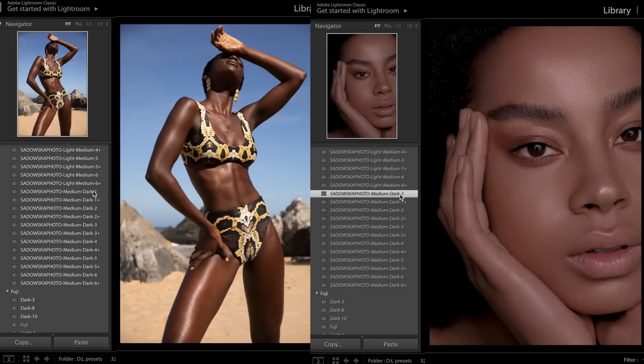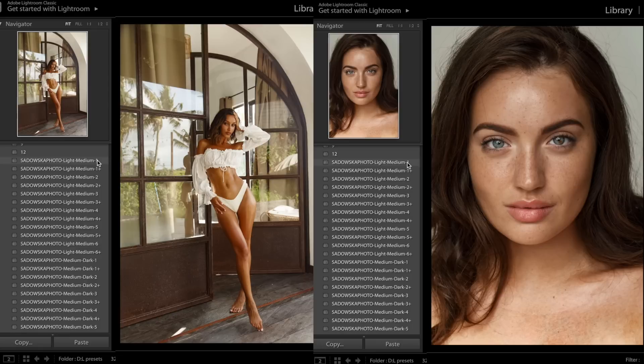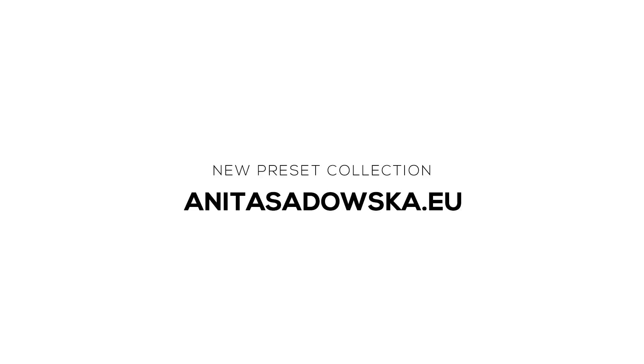You've been asking me and I finally delivered. I created a preset pack for light to medium skin tones and medium to dark skin tones. I know lots of you are struggling with those, trying to figure out how to color grade each, so I made it a bit easier for you. They work on both outdoor and indoor images and I also have a mobile version. I'm giving you 30% off for the first three days, so make sure not to miss it.